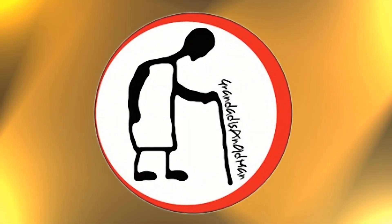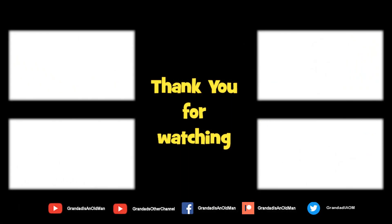Thanks for watching. There's plenty of videos on my main channel with more added daily. Don't forget to subscribe and enable notifications to keep up to date with new releases. You can help keep my channel running by donating a dollar on Patreon to buy me a coffee — you can always find more information in the video description. Thanks again for watching.